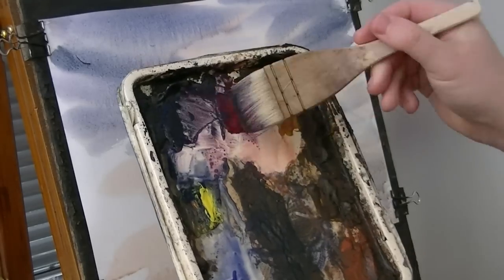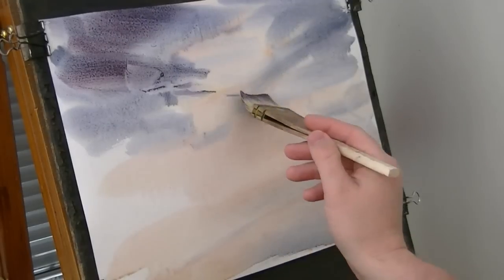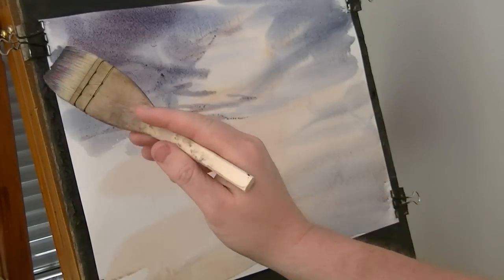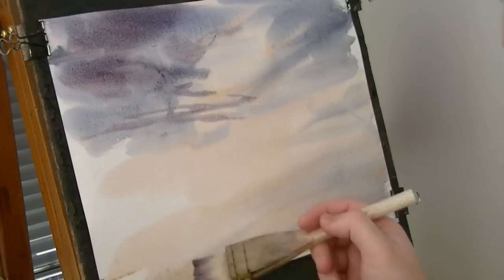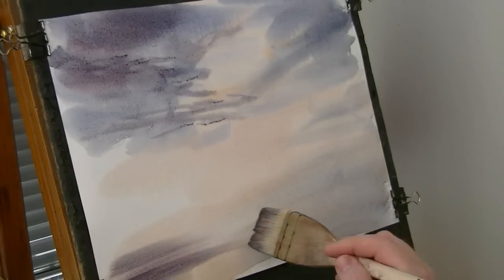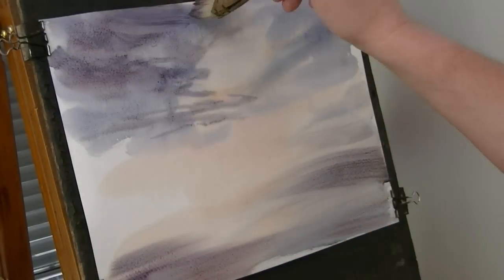It's alizarin crimson and Payne's Grey. Just put a bit of colour in the land below, reflecting it from the sky.